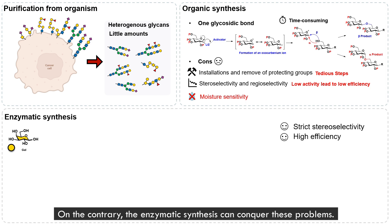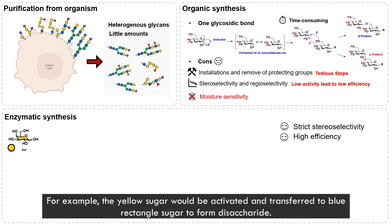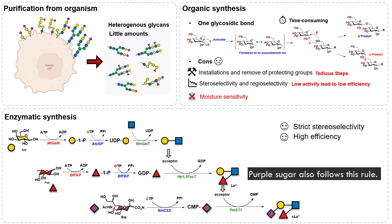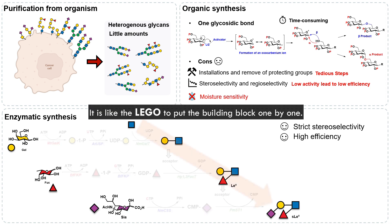On the contrary, enzyme-mediated synthesis can conquer these problems. For example, the yellow sugar would be transferred to a blue rectangle sugar to form a disaccharide. Next, similarly, the red sugar is assembled to form a trisaccharide. Purple sugar also follows these rules — it is like a lego, pulling the building blocks together one by one.